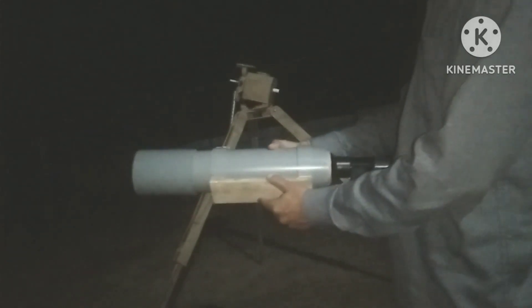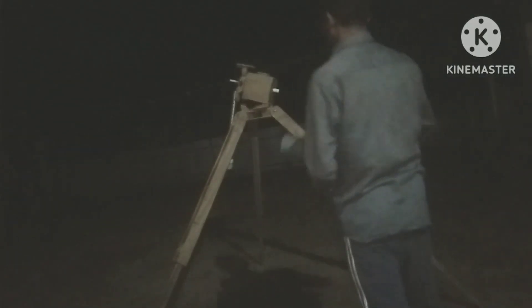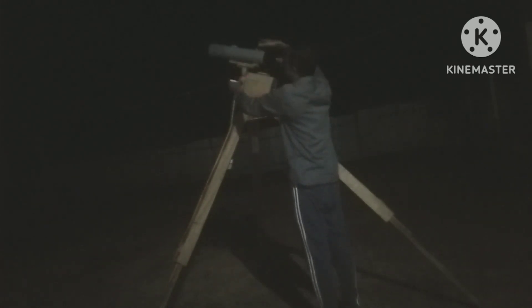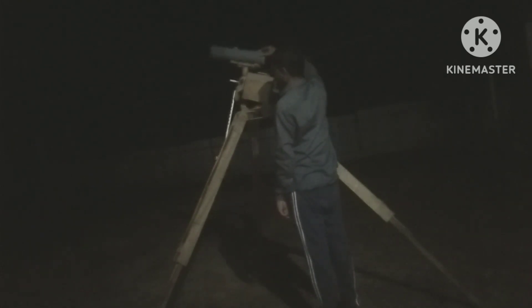And here you can see this is my homemade small refractor telescope for astrophotography. I'm going to set it on my tracker. First I have to loosen the RA axis screw, and you can see it can move along the RA axis like this, and along the Dec axis like this.